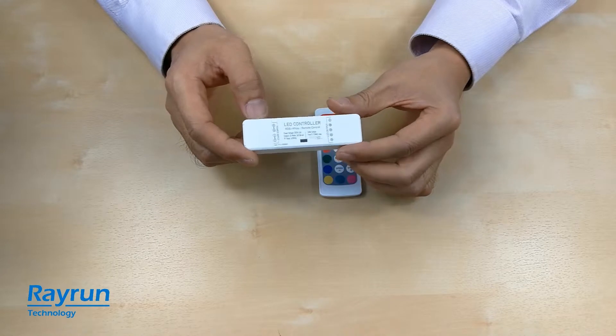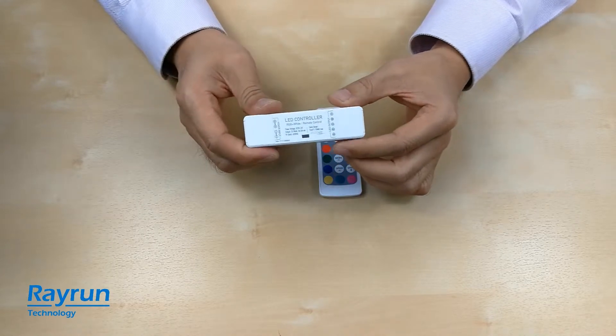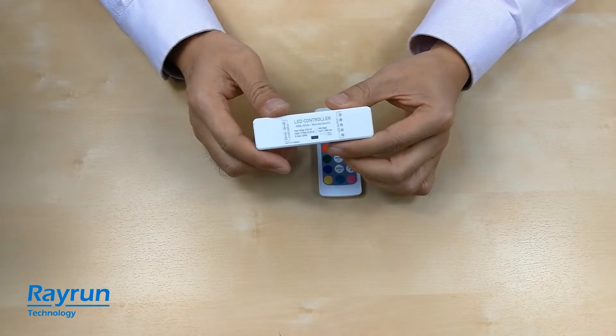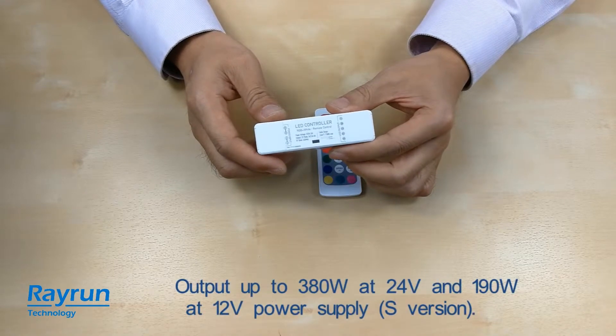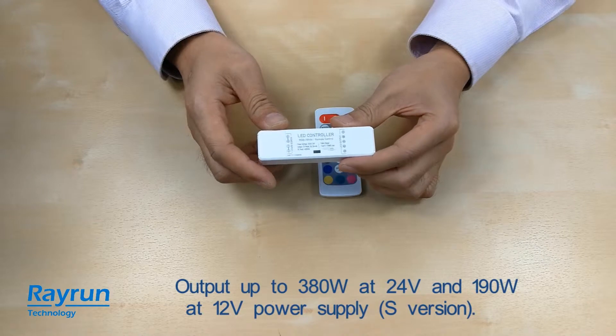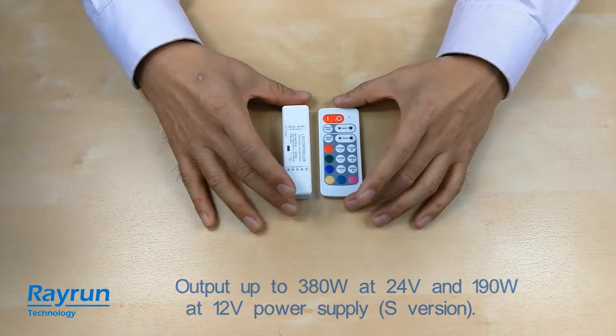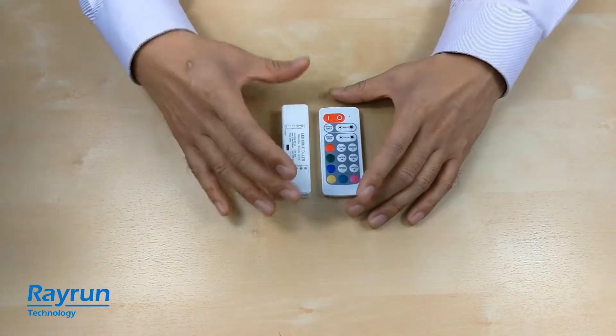For example, the single color high power one can output about 380 watts at 24 volts and 190 watts at 12 volts. So the power is pretty high with a very small housing.